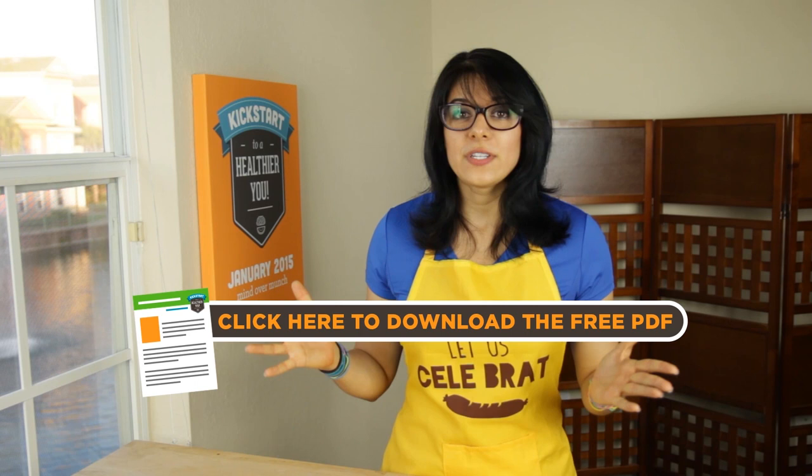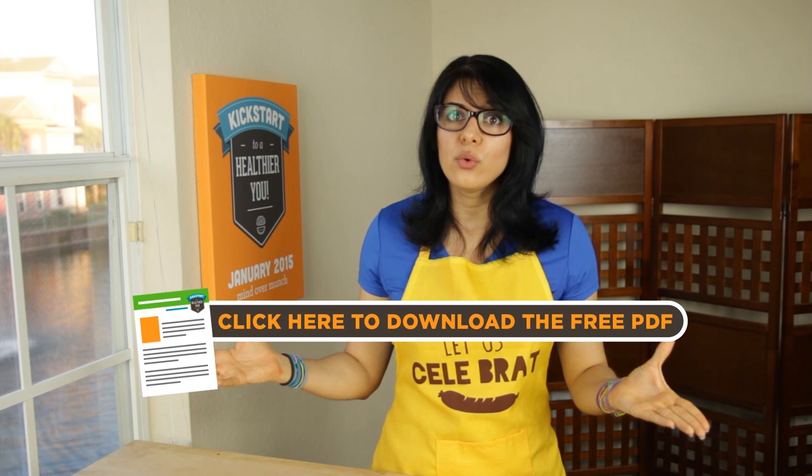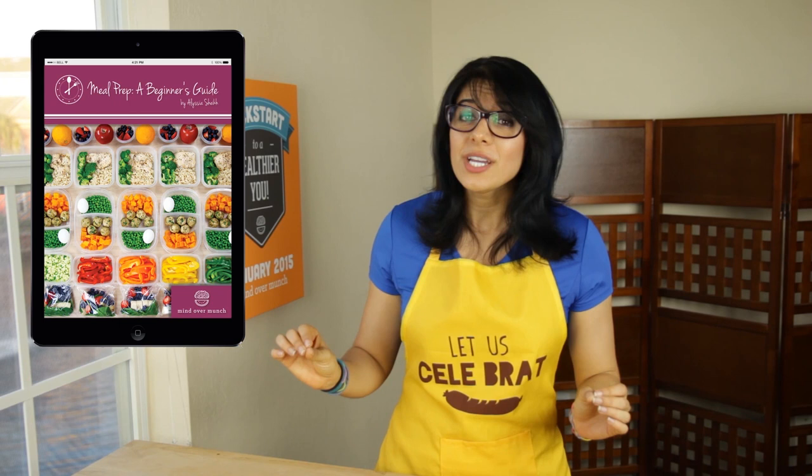Give this video a thumbs up if you enjoyed the very first tutorial and recipe of the series. There is a PDF download here and in the description box below so that you can print out this recipe and keep it with you always. Every day on the kickstart series I will have a PDF download available for free — free content every day to make your healthy lifestyle a little bit easier. And if you are looking for more meal prep options, check out my brand new ebook all about meal prep.